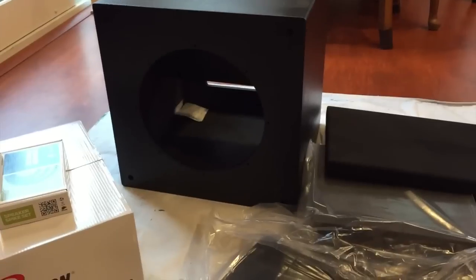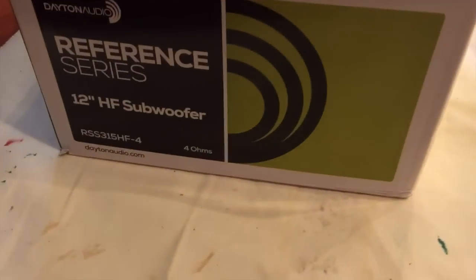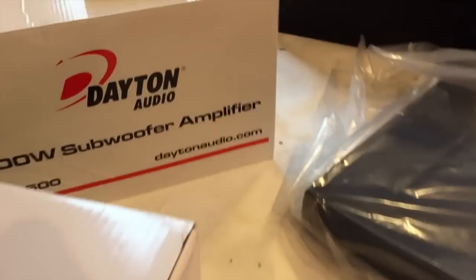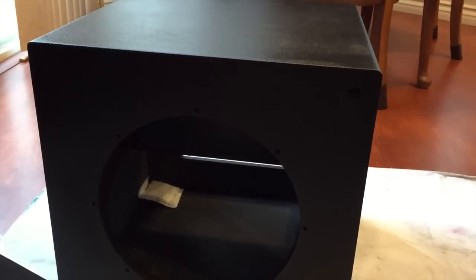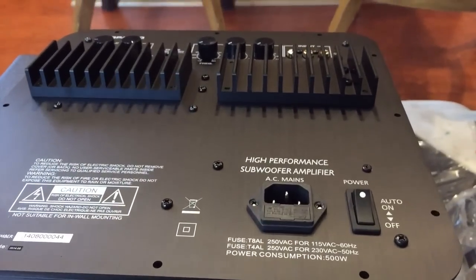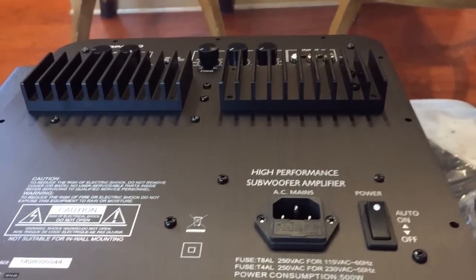I got everything out of the boxes — a lot to recycle, kind of a pain. So what do we have here? This is the actual driver, and over here we've got the amplifier. This is some foam that'll go on the inside, and here's the grill. This is what the subwoofer cabinet looks like — it's a really nice finish. The instructions said to put in the spike feet first, but my subwoofer is going on an isolation platform, so I'm not putting the spike feet on.